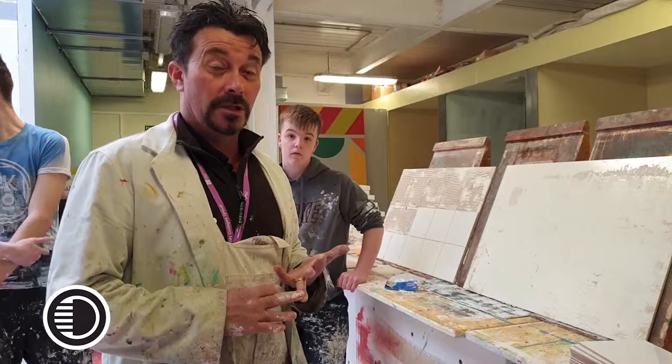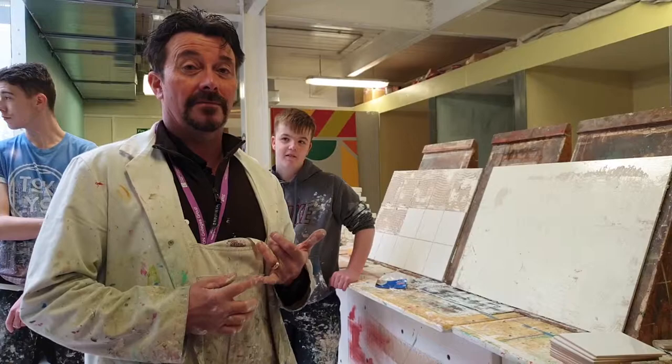My name is Mark Adams. I teach level 1 painting, level 2, level 3, and we also do the certificate in construction, which is a multi-skilled course. On that multi-skilled course we do a certificate and an extended certificate.